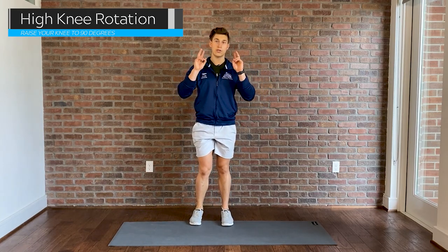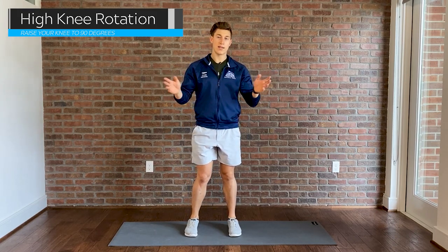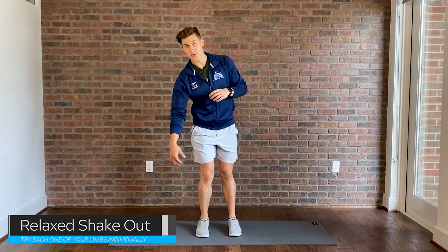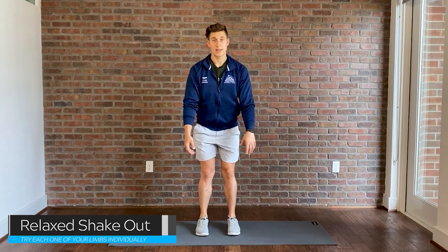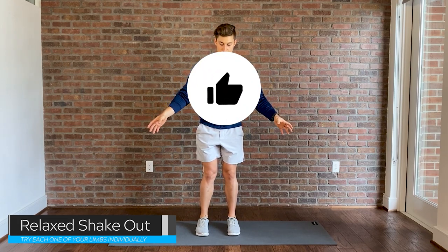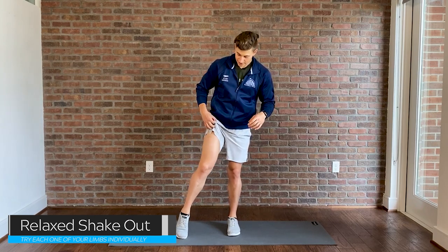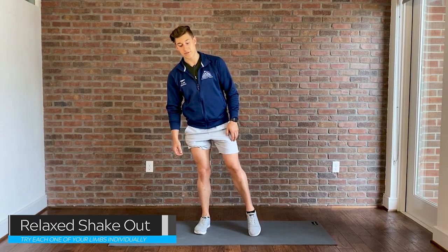There are only two more things I like to do right before I get on the blocks, and these are more of a mental note than anything else. The first is to shake everything out — relax all your limbs, especially the triceps and biceps, and shake your arms out to the side, one at a time or both. It feels like you're flushing away all the lactic acid in your body. Then do the same thing with the legs: pin one foot and shake it, torque your knee from side to side, and let all of your quad, hamstring, and calf muscles relax.